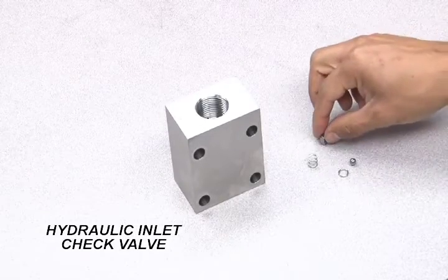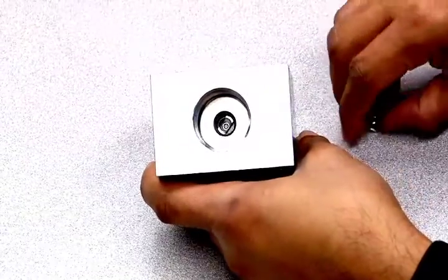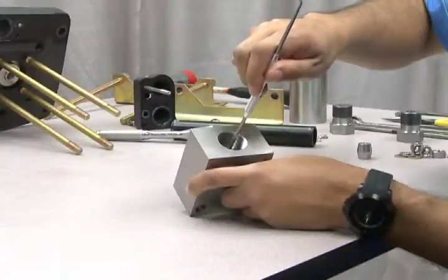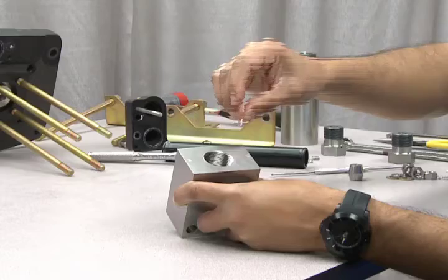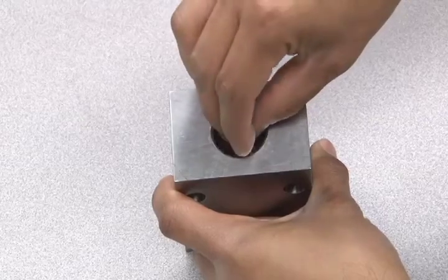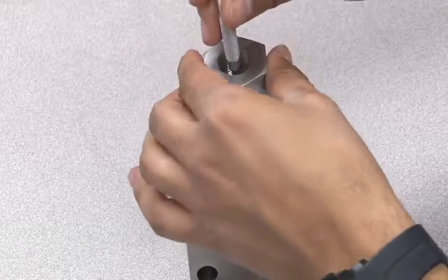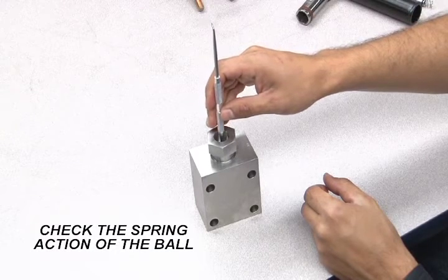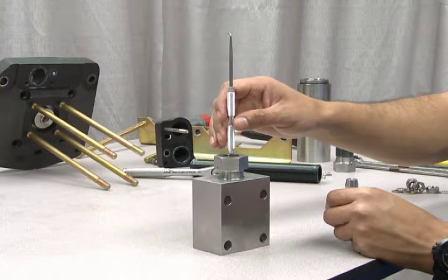Here we are going to reassemble the hydraulic inlet check valve. Begin by dropping in the inner spring. Next, insert the cage and ring and drop in the small spring. Use a long object to make sure all parts are centered and properly seated. Now drop in the ball, followed by the Teflon seat and the metal seat. Make sure all parts remain in place as you screw in the bolt. Once assembled, use a long object to check the spring action of the ball. If the ball does not have a bounce, you need to recheck this assembly. Refer to your instructions for proper procedure.